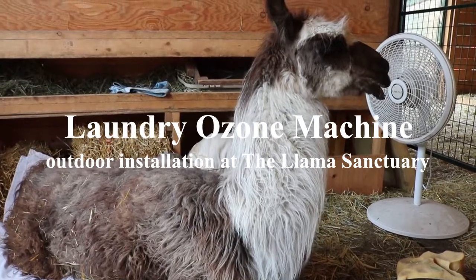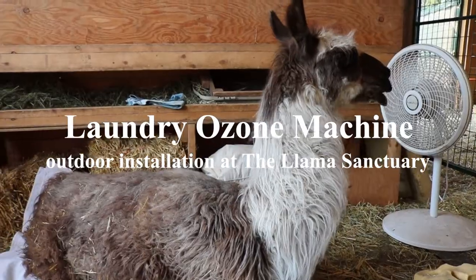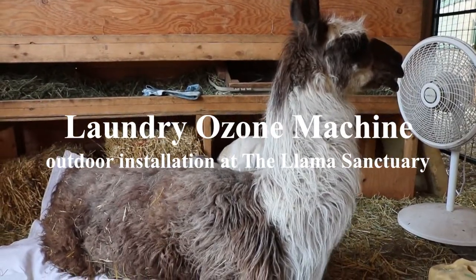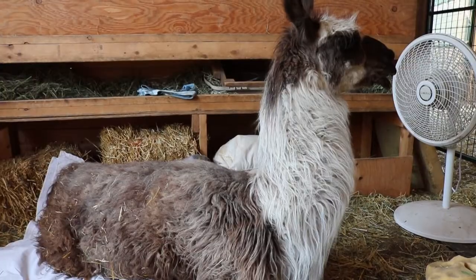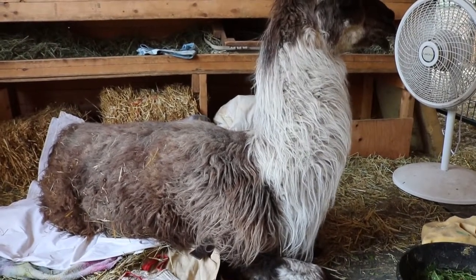I thought I'd come and introduce you to Haven. This is the Llama Sanctuary and this is the infirmary — the intensive care unit where we bring all the llamas if they've been injured or sick or require some special care.